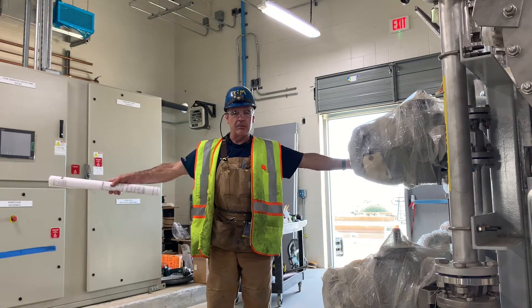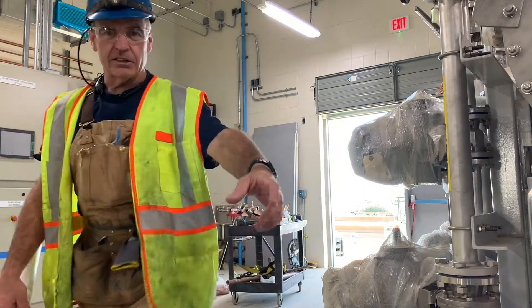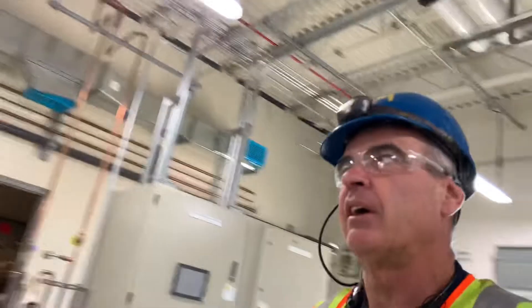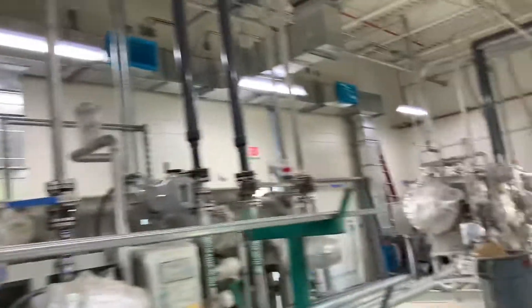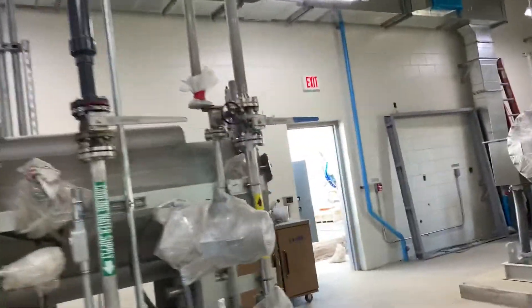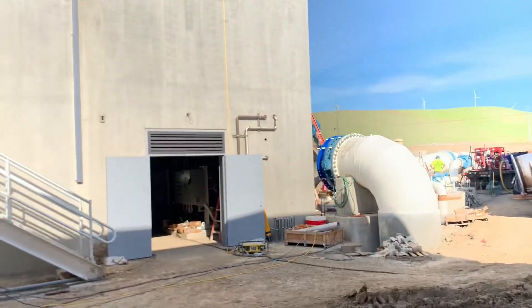Well howdy-ho good neighbor! Today I'm at an undisclosed location and boy, you thought I put in some big pipe. Let me show you — this isn't what I'm talking about. I don't know what these are, but there's a lot of stainless steel. Let me unclip you here and I'll show you what I'm talking about. Sorry about that awful footage, but look at the size of this pipe!